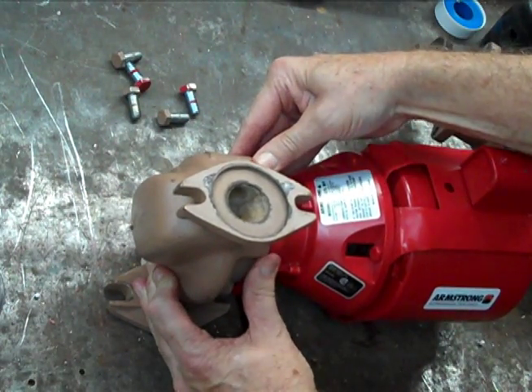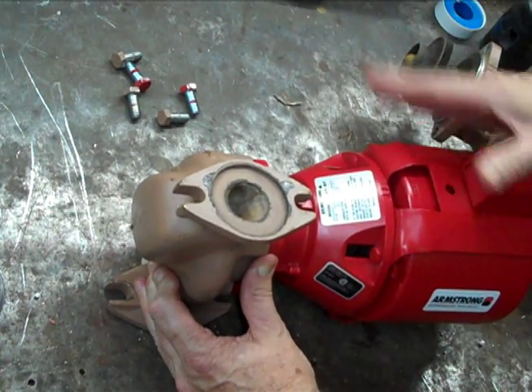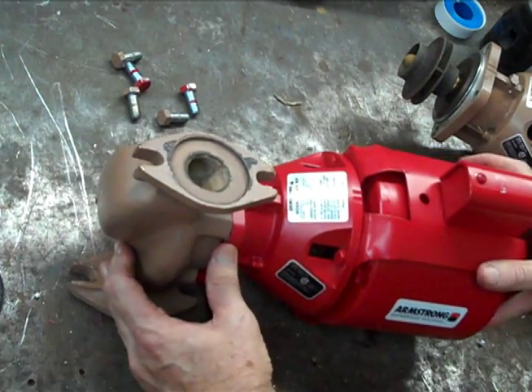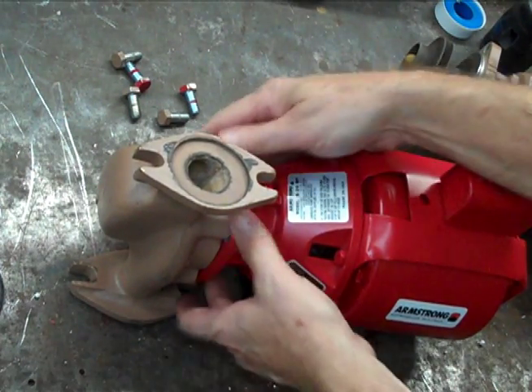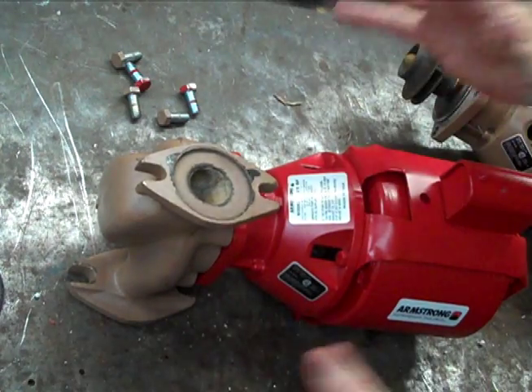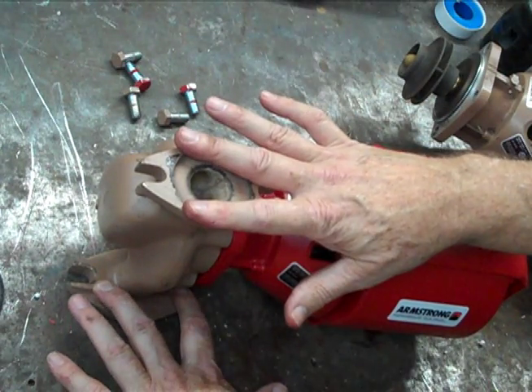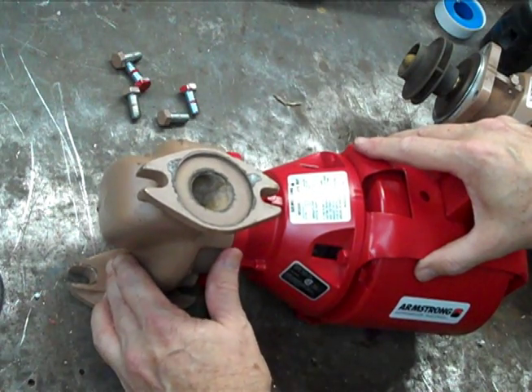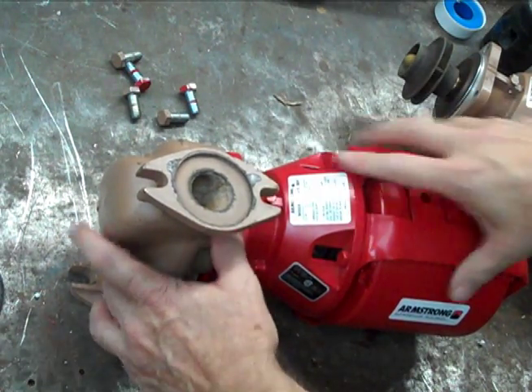Now, this is an all bronze pump — different color paint is the only difference — same impeller, same casing, same motor. There are a few different configurations and bigger pumps, but it works the same way. You want to leave the casing or volute in the piping, buy a bronze fitted pump, and use just the rotating assembly.